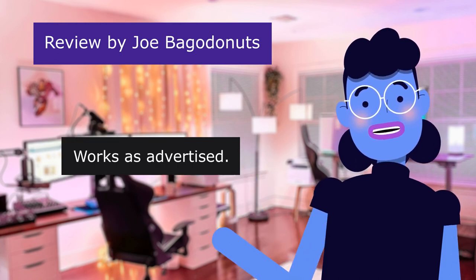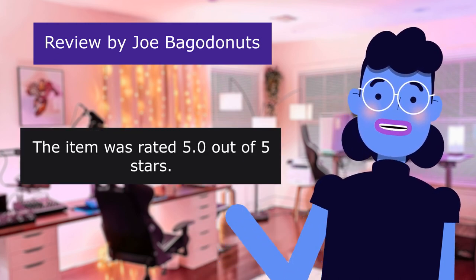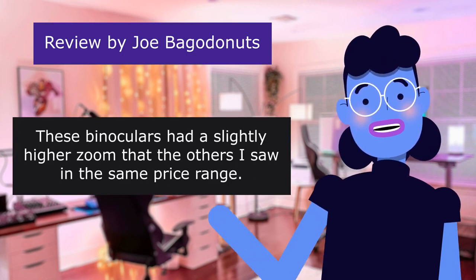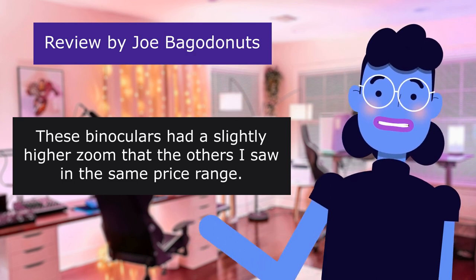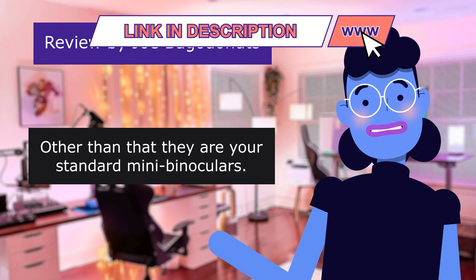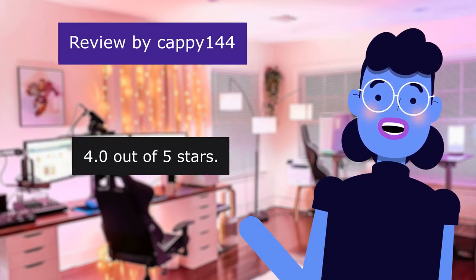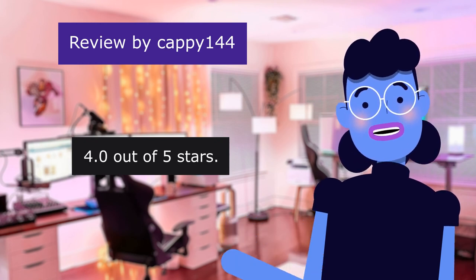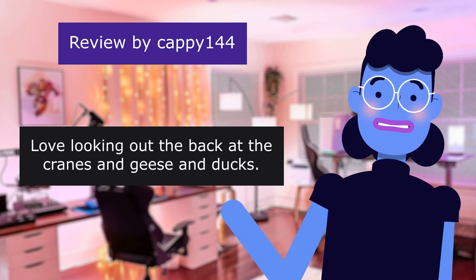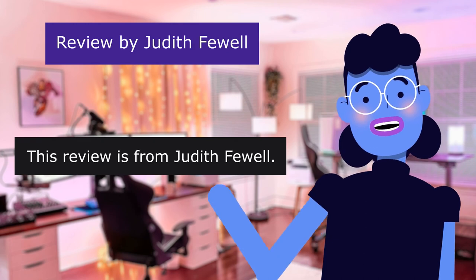This review is from Joe Bagodinitz. Works as advertised — rated 5.0 out of 5 stars. These binoculars had a slightly higher zoom than the others I saw in the same price range. Other than that they are your standard mini binoculars. This review is from Capione 144. Just right — 4.0 out of 5 stars. Love looking out the back at the cranes, geese, and ducks. Just the right stuff.